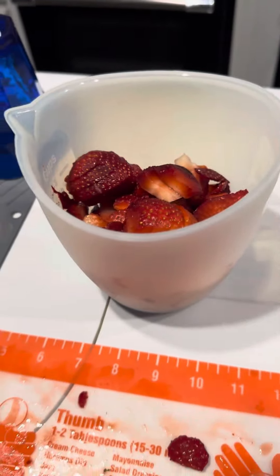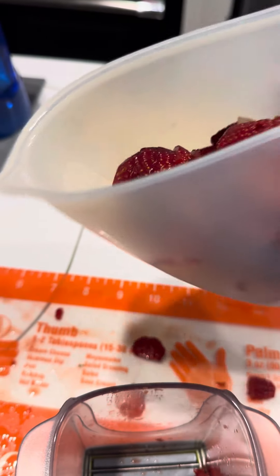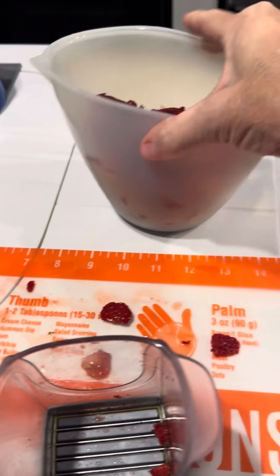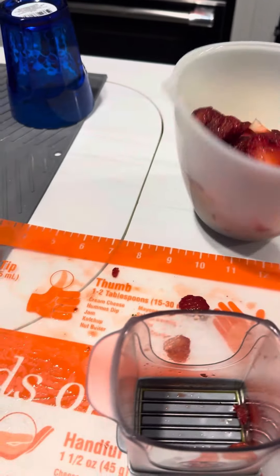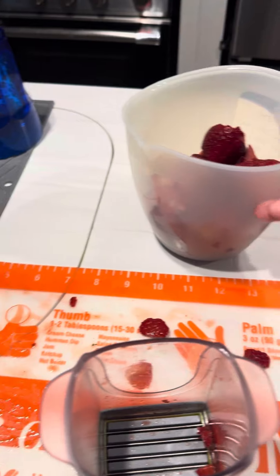I love our prep balls. You can squeeze them. Anybody that's having dexterity problems can use these. You can put them in the microwave, you can put them in the freezer. They're just really handy bowls, and they have measurements on the outside, so you can see that.